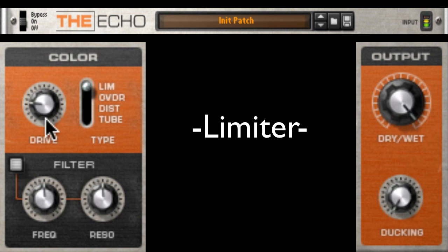Let's go full wet and crank up the limiter so you can hear it. Pretty nice. Okay, here we are dry for comparison. Let's set it up to about 50-50 for a nice parallel compression effect.